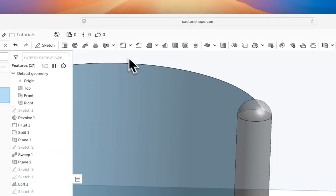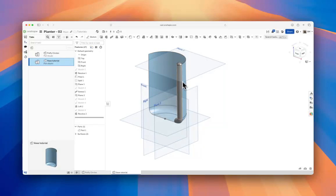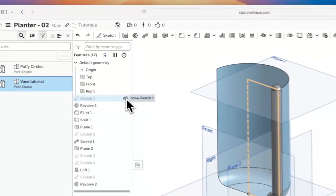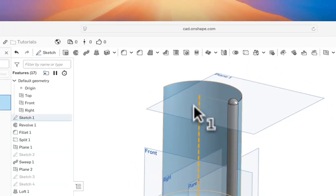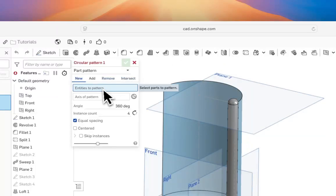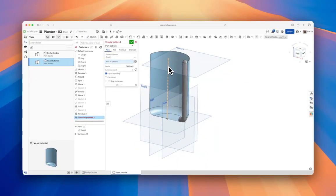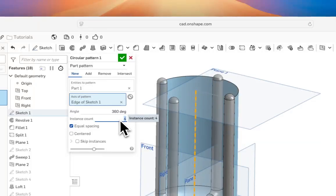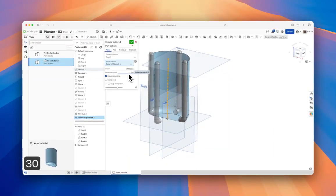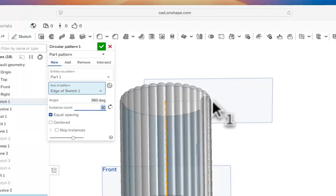Now we want a circular pattern around the central axis — the construction geometry from Sketch 1. Hit Circular Pattern, select Part 1 as the entities, select the central axis from Sketch 1, go full 360 degrees, and set 30 instances. That creates this puffy vase shape we've been working toward.